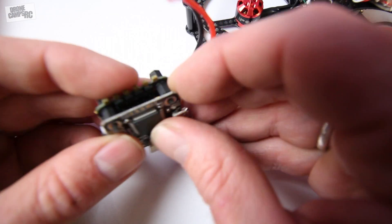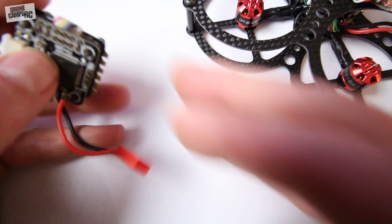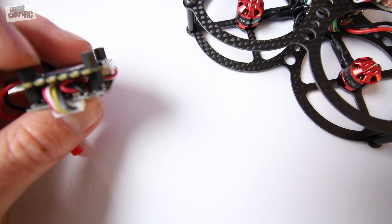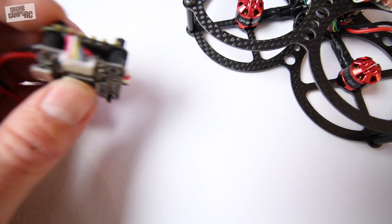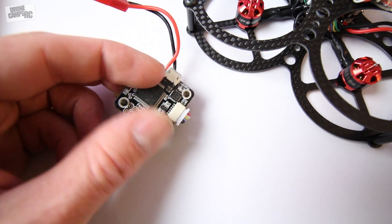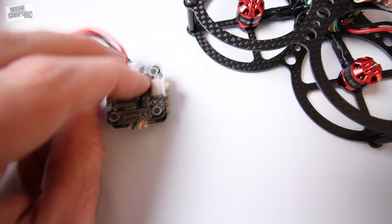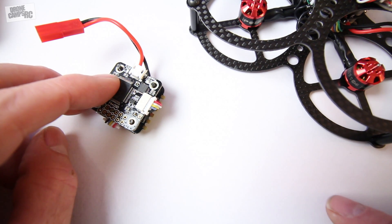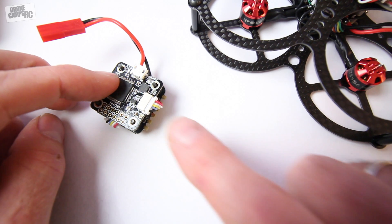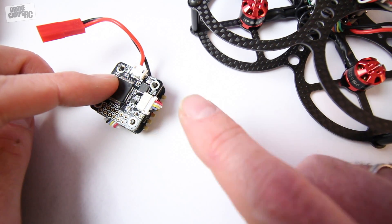This is one of those all-in-one flight controller, OSD, BEC combos with a built-in LC filter. It has a four-in-one BLHeli ESC at 20 amps — I believe those are DShot 600s. Pretty cool that this has 20 amps, which means you can run larger motors on this setup like some 1106s or 1104s, and you can run this up to 3S and 4S.